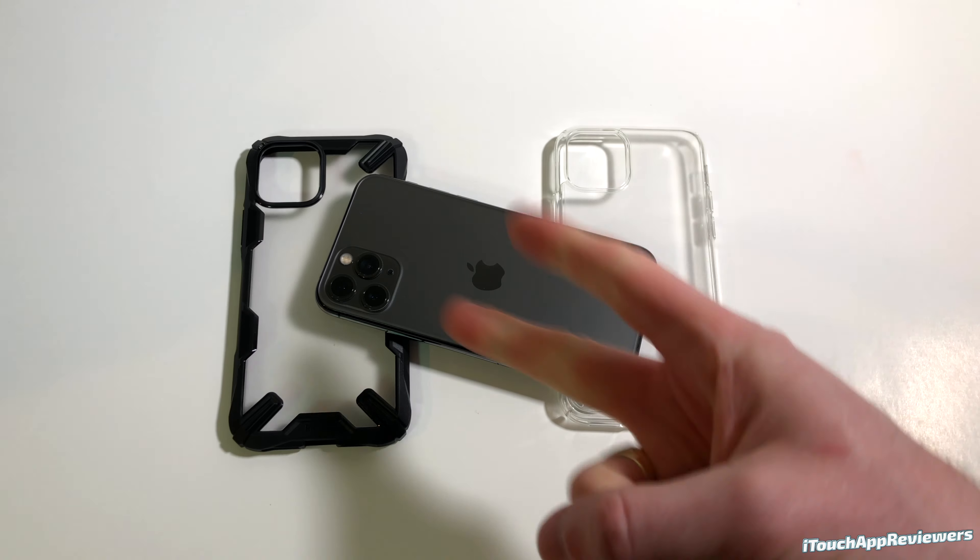Let's go over the buttons: mute switch, volume up, volume down — they are very easy to click. Made in Korea right here, with the lanyard slot on the bottom. Same cutouts, all look great. It just says Rinky and right here it says shock absorption technology. The top is completely covered. The power button feels great. The corners actually look like they have an extra spot for an air cushion chamber in there, so I'd feel pretty comfortable dropping my phone from four to six feet without this being much of an issue.